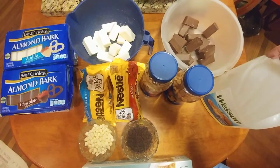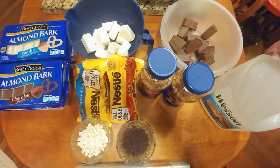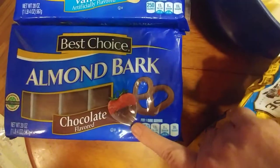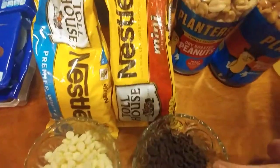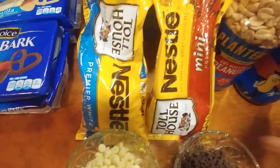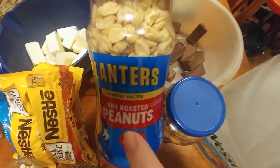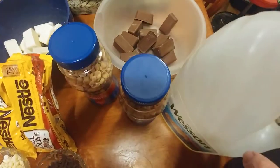We are making Lou's peanut clusters. The ingredients you're going to need are two packages of almond bark — white vanilla and two packs of chocolate — some chocolate chips about a quarter cup, the white chocolate quarter cup. For the white chocolate I always use the honey roasted peanuts, milk chocolate, the lightly salted, dry roasted, and then your oil.